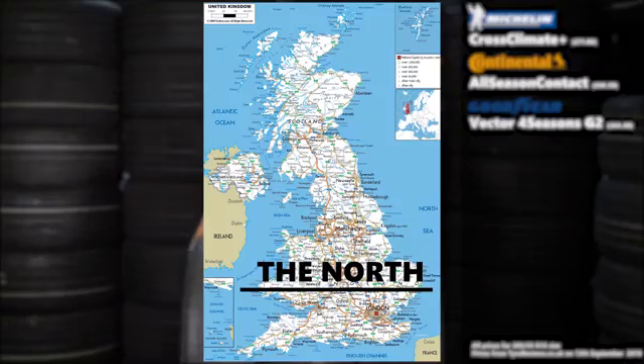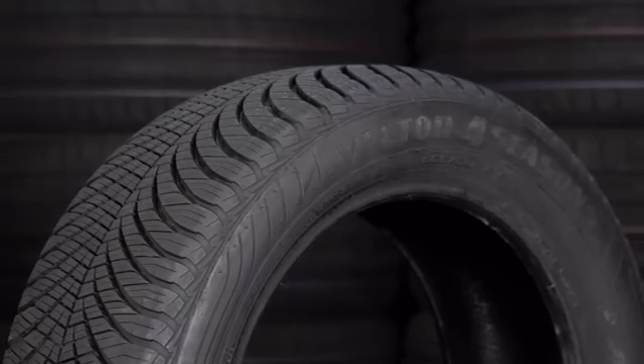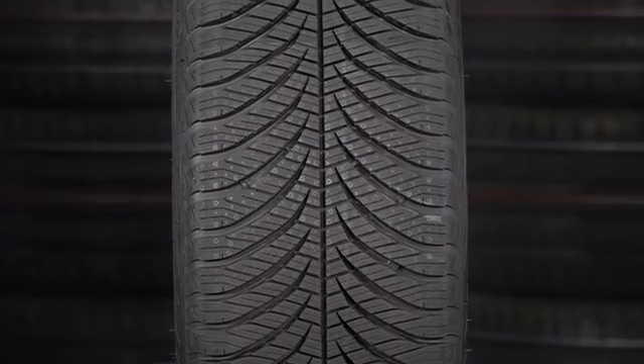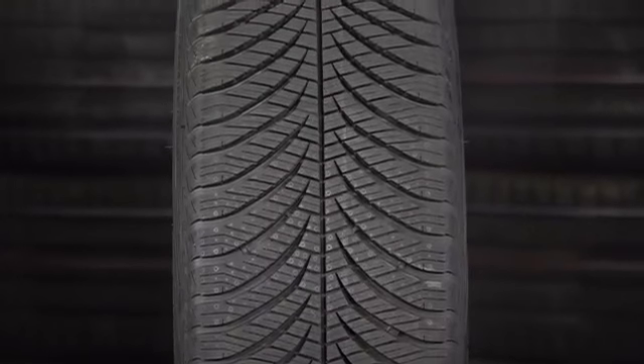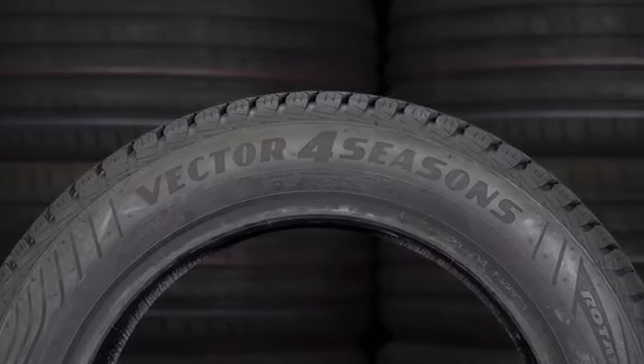If perhaps you live further north in the country — because not everyone's in London — and you do see more snow and ice, this is the tire you want to be thinking about: the Goodyear Vector 4 Season Gen 2. This tire is brilliant as a wet, dry, snow, even balance. It's a little bit further away from the dry performance of the Michelin Cross Climate, but it'll match it in the wet, and slightly beat it in the snow, and definitely beat it in the ice. What you've got here is a very all-season, all-season tire. Whereas the Michelin's quite a dry-bias all-season, this is a proper all-season.